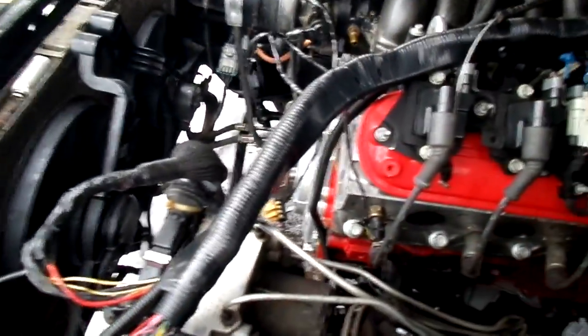There's no need for the Impala SS or Caprice PCM. Let me show you. I used the truck oil pan.